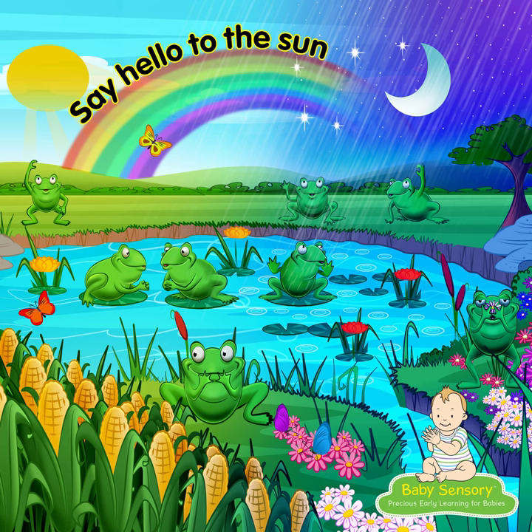Sammy, the snake has left a trail. See if you can follow his tail. One, two, three, four. Follow the rope across the floor.